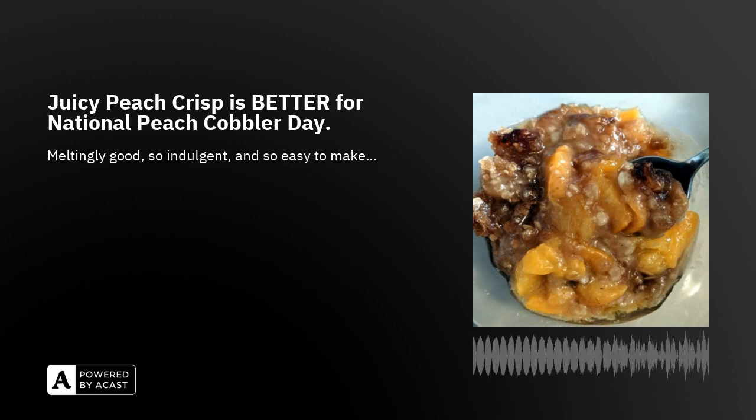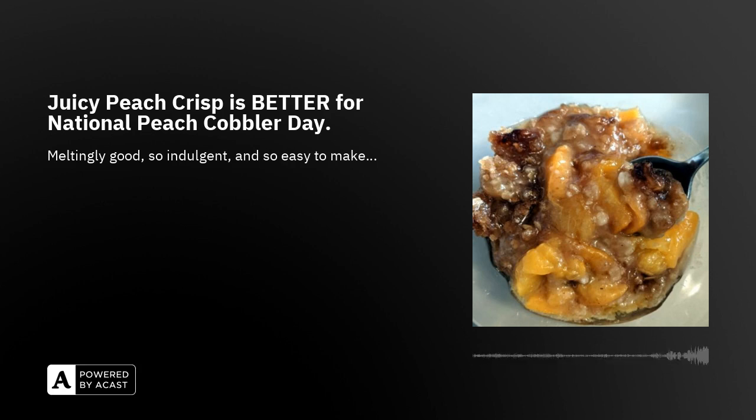If you want to make this with a printed version of the recipe in front of you instead of listening to me a second time, you can find the printed version on my Patreon page — patreon.com, then type in the Cook Along Podcast — where you can subscribe and receive printed versions of the recipes as I publish them.